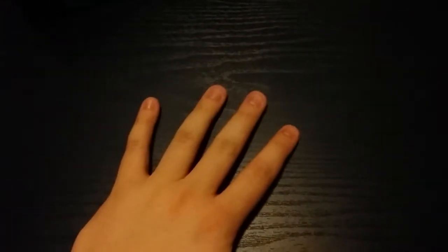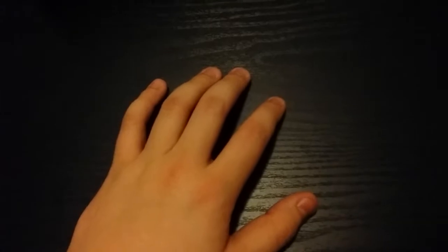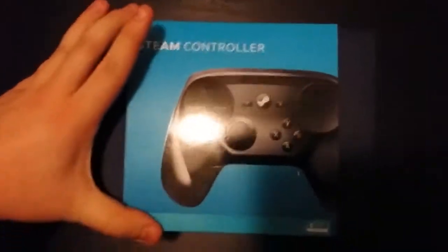So the thing I got today — we actually have two things, two unboxings I'm going to do. One right now and one probably pretty soon after. But this right here, I've been wanting this for a while. I did some researching, some looking online, and it might not be as great as a lot of people say, or as good as I'm thinking it will be. But the thing I'm talking about is the Steam controller.